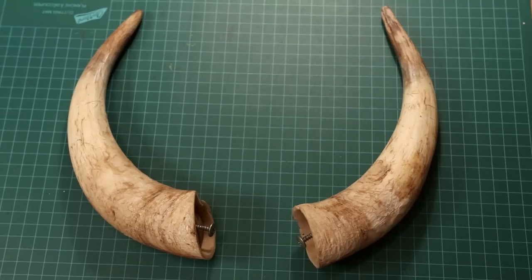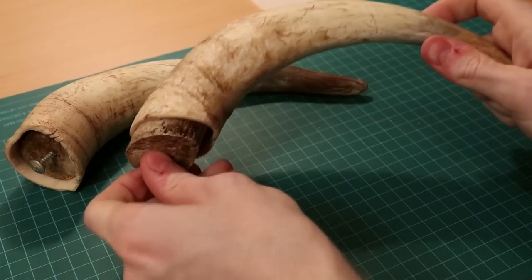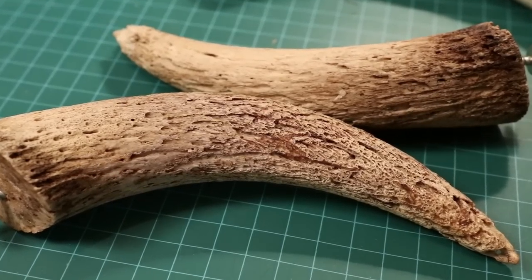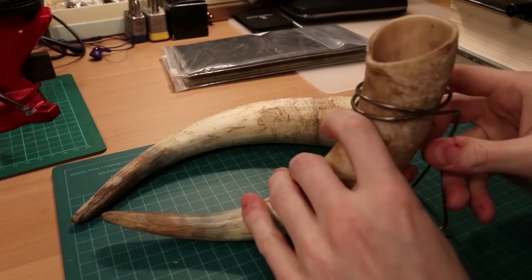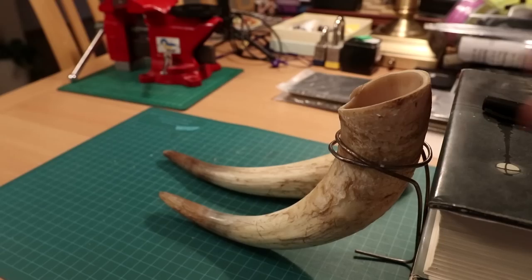The horns I am using have been dried out. I use boiling water to clean them and to help with removing the porous bone inside. The horns are marked so the top will be flat. The thing holding the horn was made from a metal coat hanger.